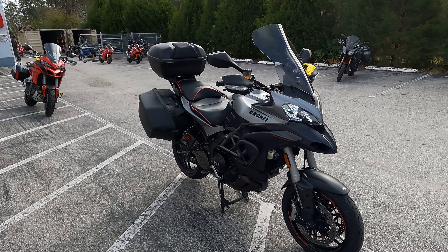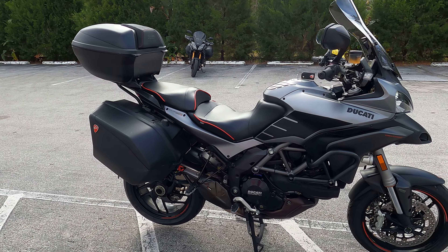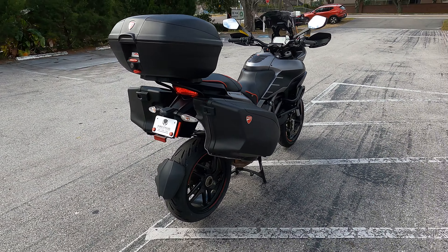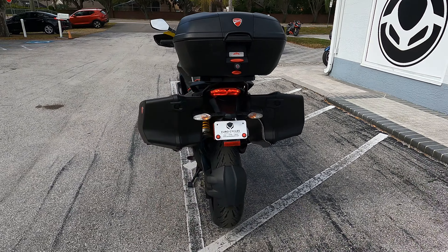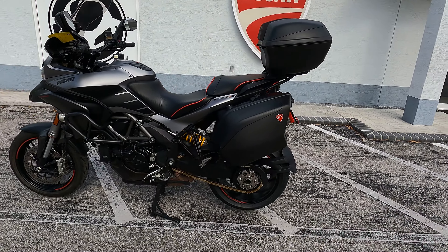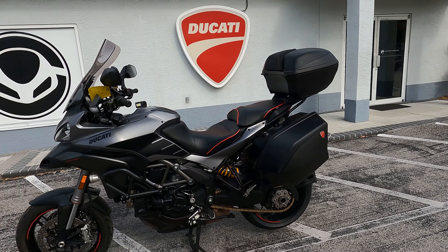It's got auxiliary lights, engine crash bars, and a center stand. It already has a Corse slip-on exhaust. Tires are Michelin Pilot Road 5s. It has extended side cases, not just the standard Multistrada side cases, plus a top case as well. There's also a gold chain with updated sprockets already on there.